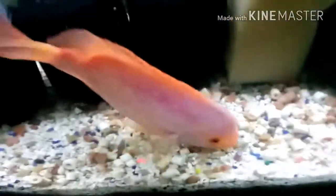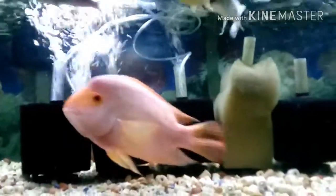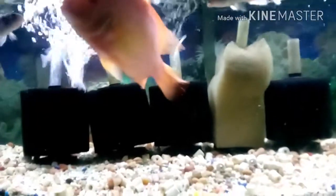Have an AquaClear sponge in there too, just to give more surface area. Here's the top of the tank — this was the first aquarium I did the water change on. It definitely clears up with the circulation, agitation, and the sponges and filters — they all work together and clear up the tank.